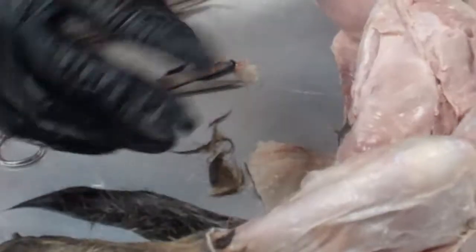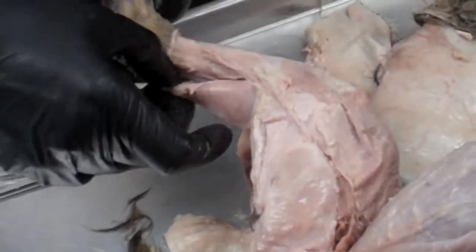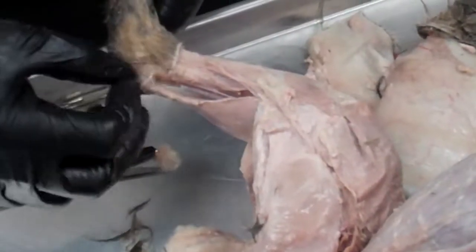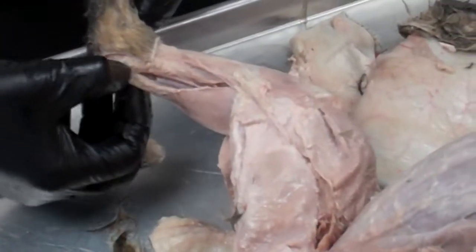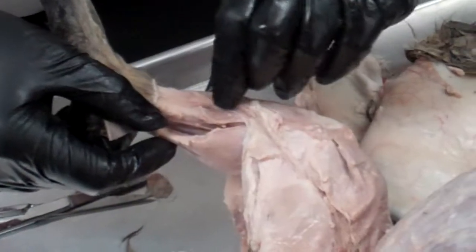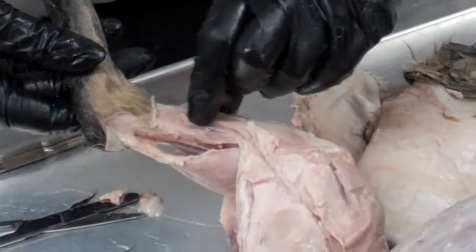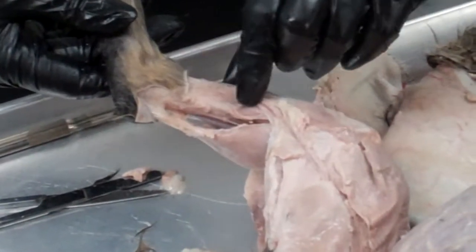On the inside here of the calf — this would be the medial side of the calf — we see the gastrocnemius again and the Achilles tendon. And then right here, running along the side of the shin bone, we see the flexor digitorum longus.